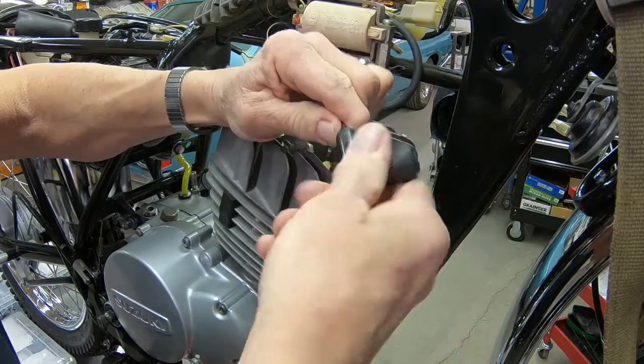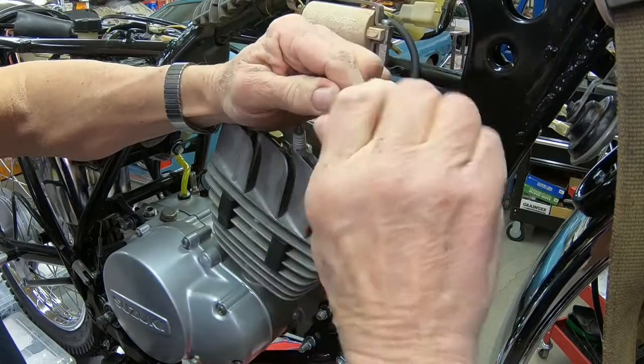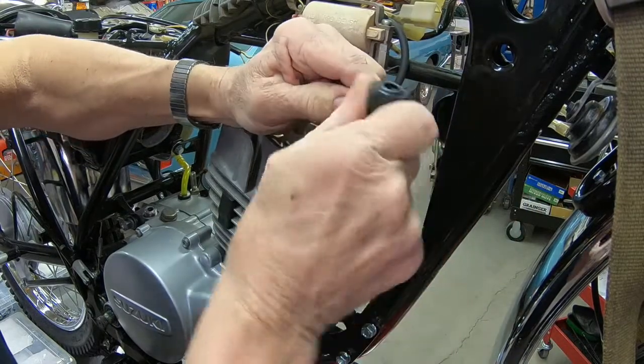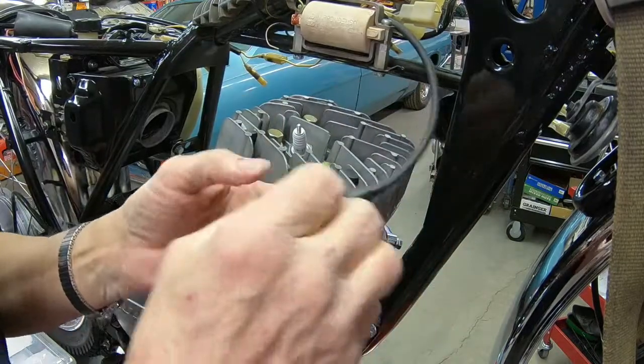This is the coil that you may remember we rebuilt — well, we didn't rebuild the coil, we put a new wire on it. Alright, should be good.